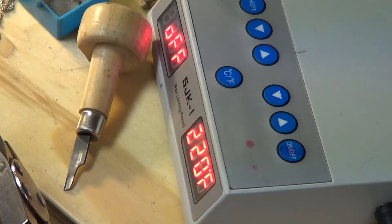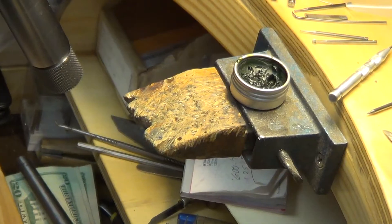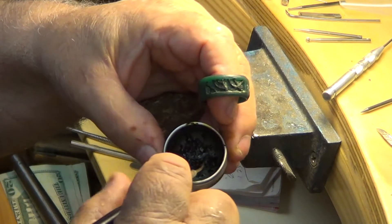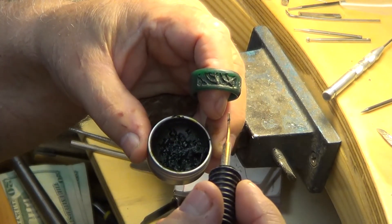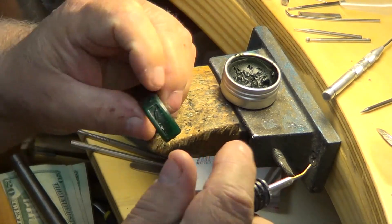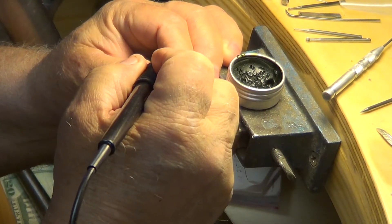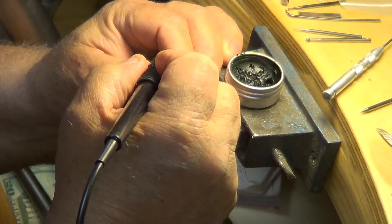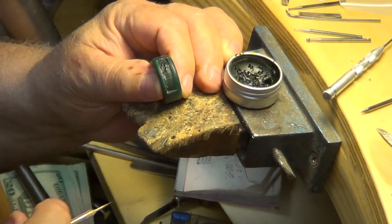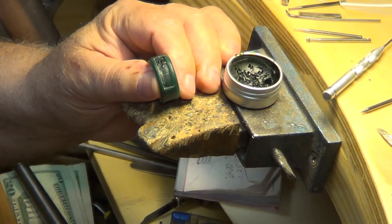Let's get a shot of that — there's the machine. Using inlay wax — dental inlay wax — you just put a little dab on your tool and start making your little limbs or vines, whatever you call them. I'm going to make this one come right out there like that, and you just keep going until you get all the vines or limbs you want.